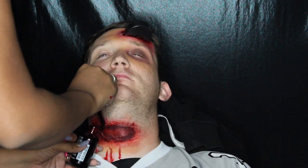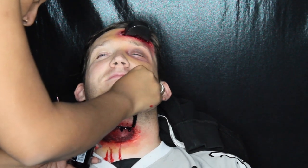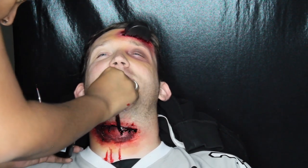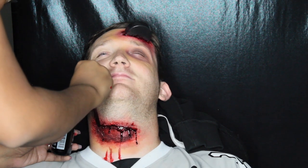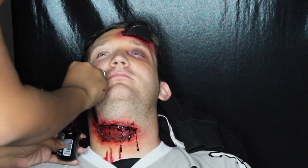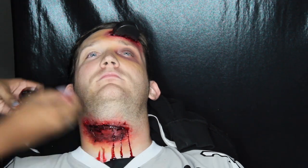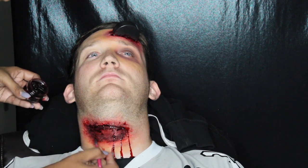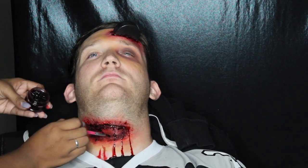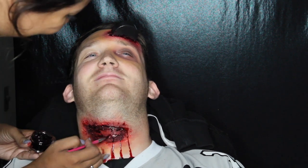I went in with the stage blood and applied it to the top of the slit so it has enough room to run down and look really bloody and messy, but that still wasn't enough for me. So I went in with — I think it was either the fresh scab or thick blood — and applied it in the center of the slit so it looked a little bit more juicy and bloody and chunky and gross, applying it all through the center of the slit.